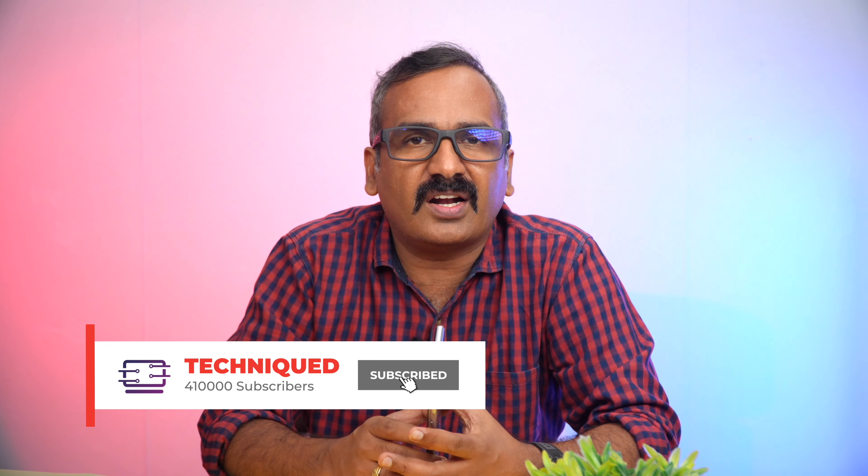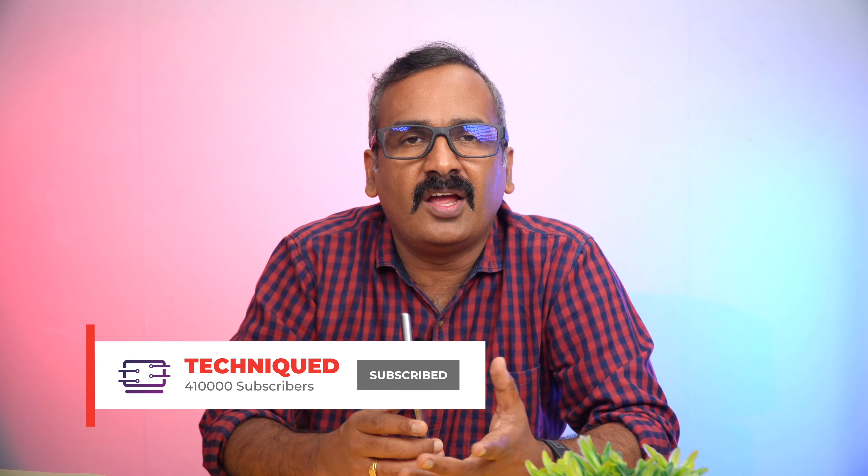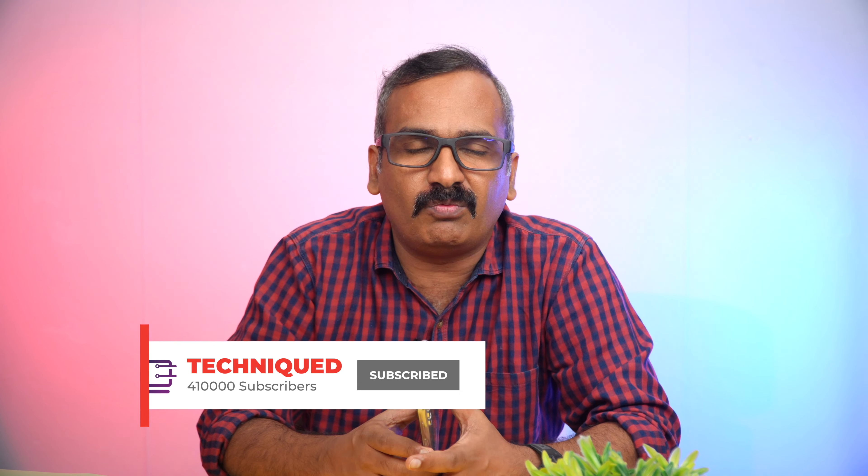Before getting into the video, if this is your first time on this channel, do hit that subscribe button and also hit the bell icon to get notified of all the videos we publish.